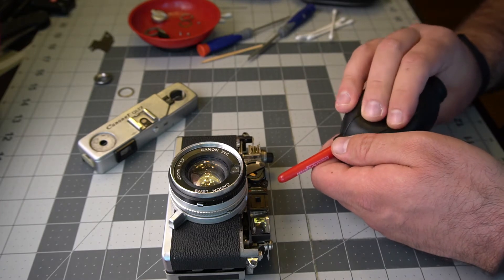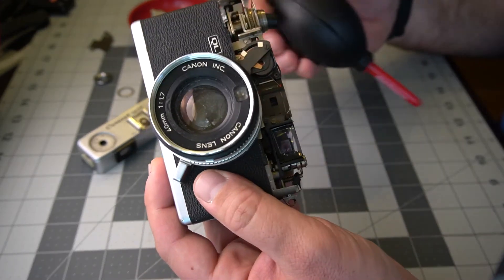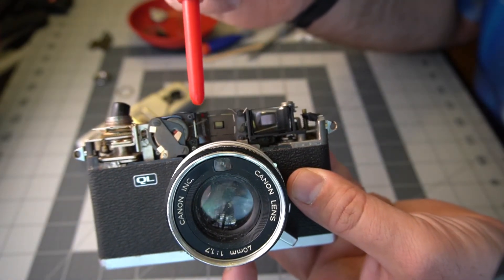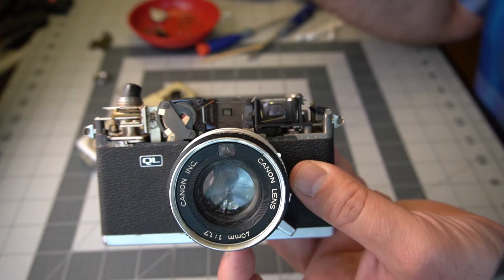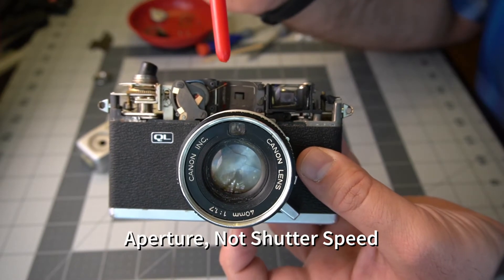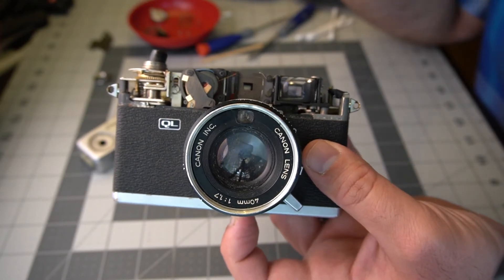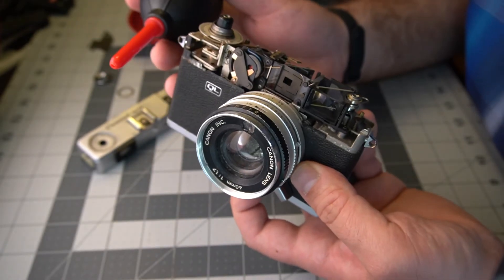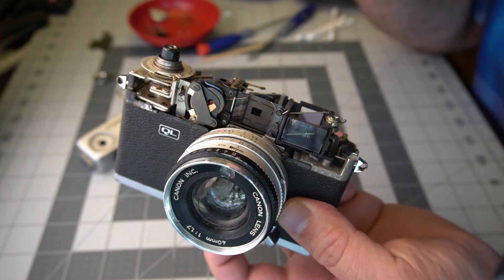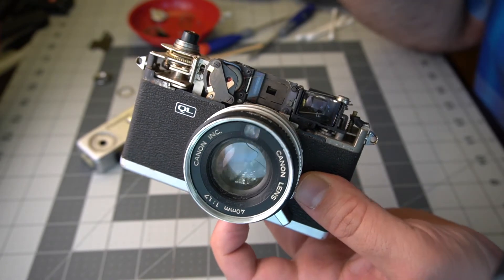There's the needle. That needle — if you can see it moving — right there, that is the needle that will show you your shutter speed through the viewfinder if you want to use this in automatic mode, which like I said earlier is basically shutter priority. It's very important to try and keep this stuff all the way it is unless you know what you're doing. Usually you can get away with just giving this all a good clean and everything should work just okay.